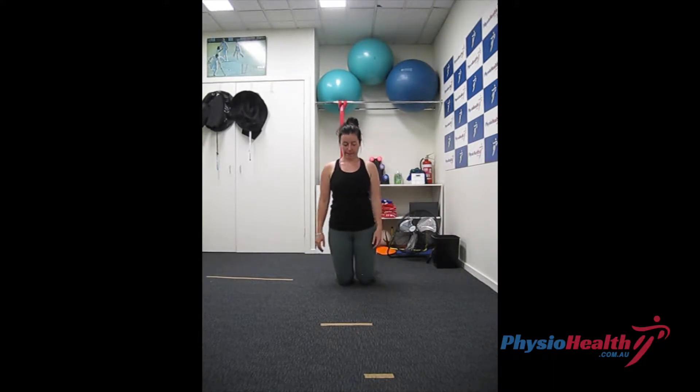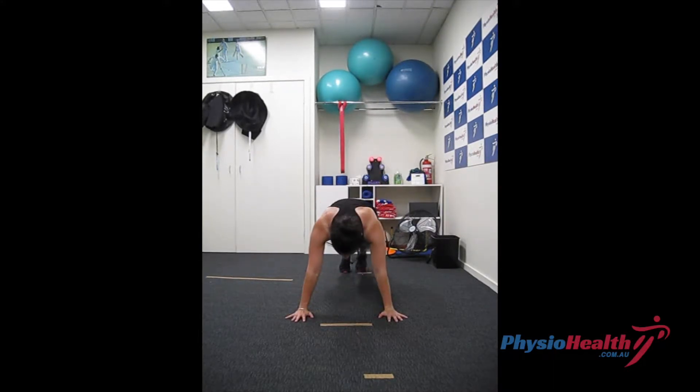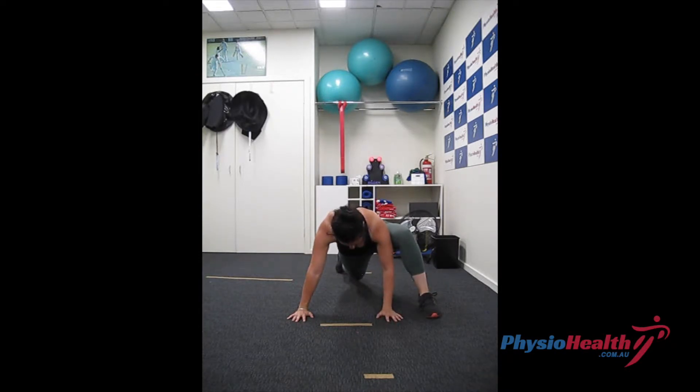Spider-Man: starting in a plank position with hands slightly wider than your shoulders, engage your glutes and abdominal muscles. Step out with one leg towards that elbow and hold for a second.